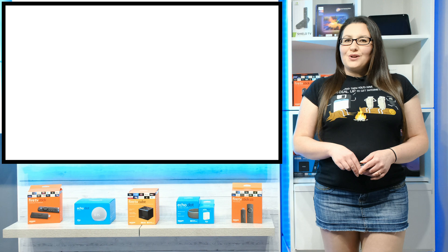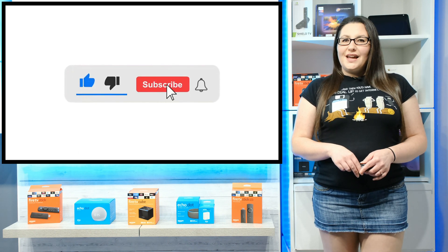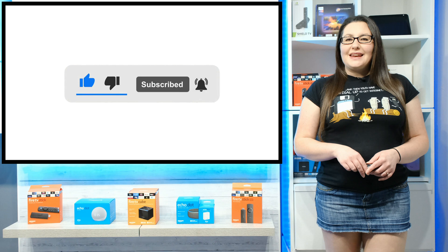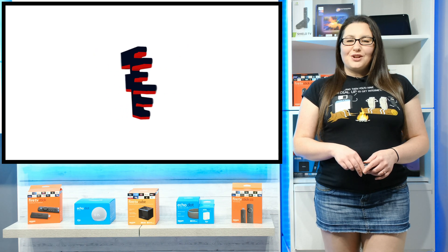As always, thank you for watching. If you enjoyed this video, don't forget to hit that thumbs up button, comment and subscribe to my channel, making sure that you turn on notifications so you don't miss out on any of my latest releases. These small actions from you make a big difference to me and help improve how YouTube recommends my videos to potential subscribers. I truly appreciate your help in making my channel grow.